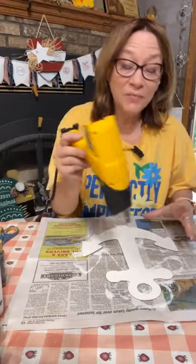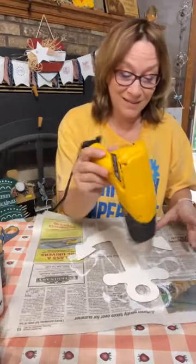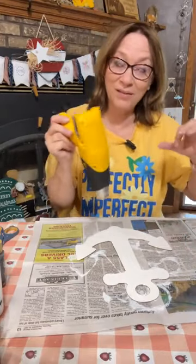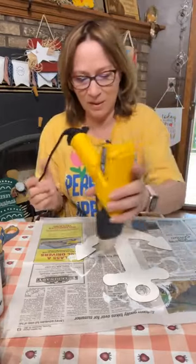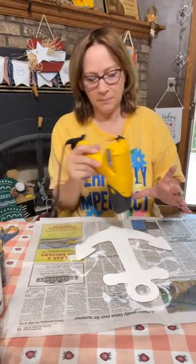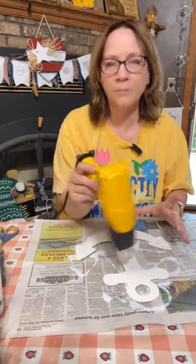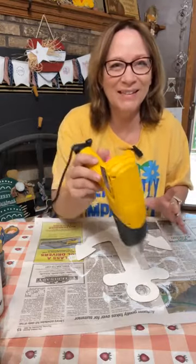The anchor is from Dollar Tree, Teresa — it's actually really cute. They had the ship wheels too, which were really cute and would work awesome on here too.